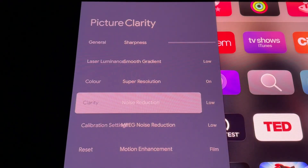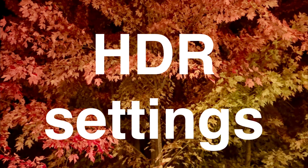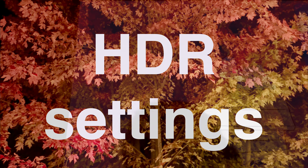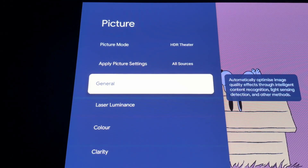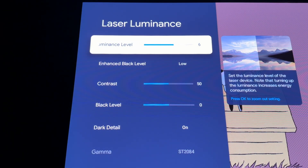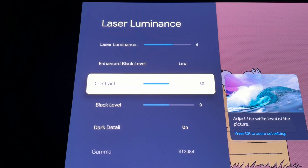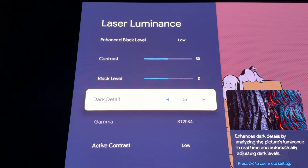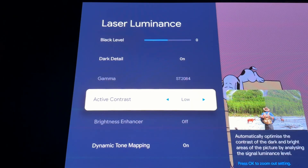Now let's move on to HDR settings. Make sure you are playing something in HDR — not Dolby Vision, not HDR 10 Plus, but just regular HDR 10. Go back to the remote, press Settings and then press OK. Set the picture mode to HDR Theater. Just like before, go to General and make sure everything is turned off. Go to Laser Luminance and set it at 6. Enhance Black Level Low. Contrast at 50. Black Level at 0. Turn on Dark Detail. Set Active Contrast to Low, and turn on Dynamic Tone Mapping.